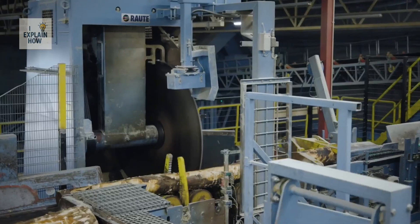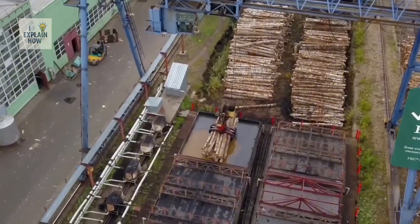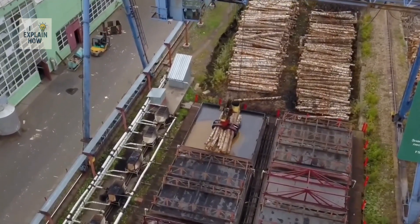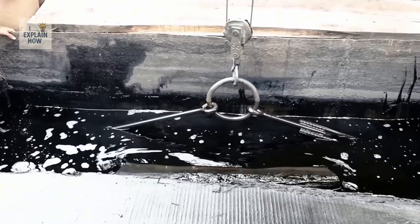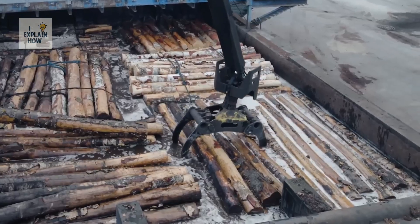This is where things get fascinating. Each section is immersed in huge pools filled with water heated to over 60 degrees — not to clean them, but to soften them. Because if you want to unroll a trunk like a roll of paper, it must be soft and pliable.